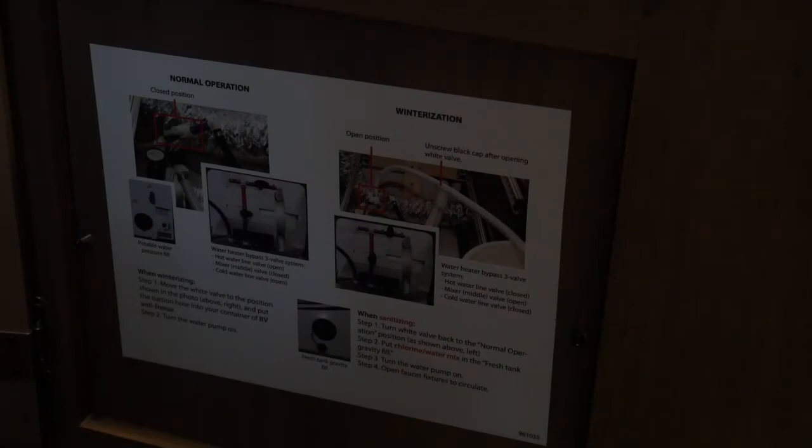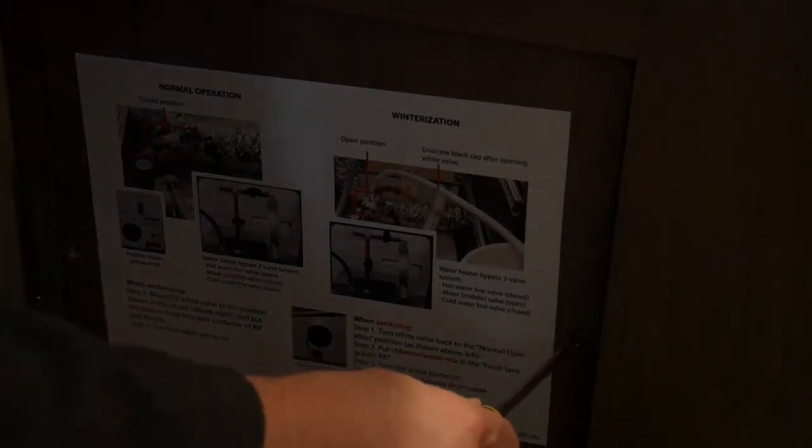To get to the water heater bypass and the antifreeze suction hose, you'll need to find where your water heater bypass valve is. It's often in a different place in every camper — sometimes it's under a bed or behind a cabinet. In our Grand Design, it's behind this panel. There are two screws, and we just take those out, and now we can see all of the hoses for our camper.